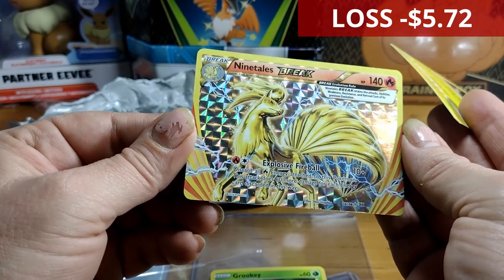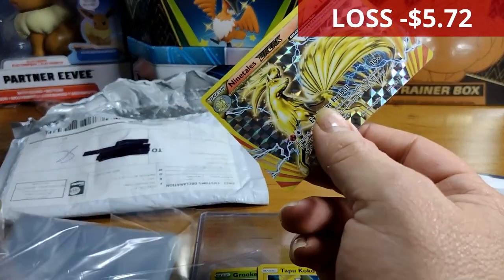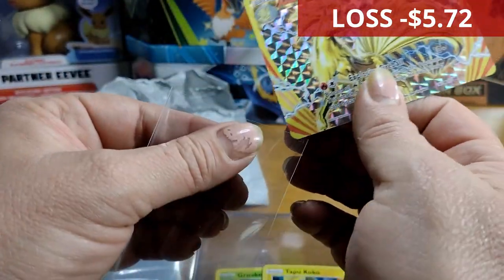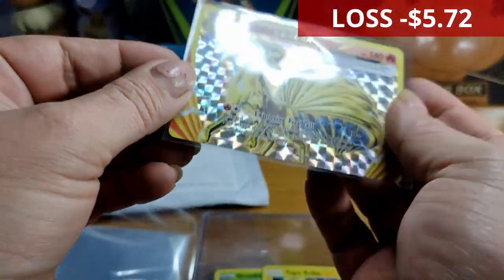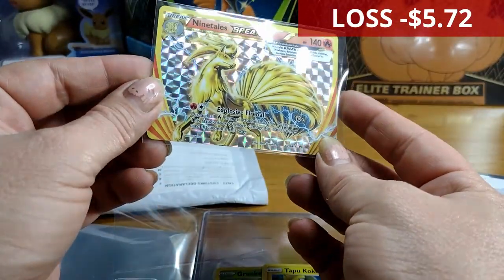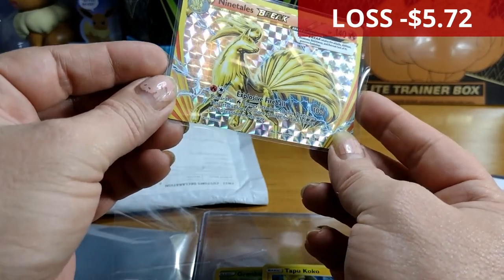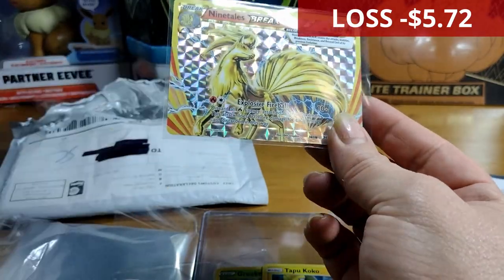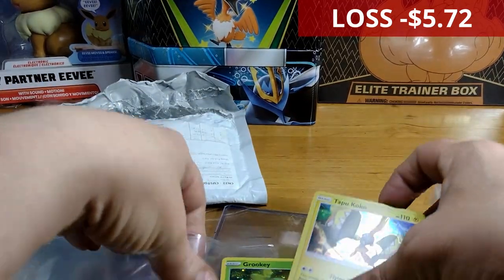Oh nice — oh wow — a Ninetales BREAK card! I really like that. Being a BREAK card that's very exciting. What sets had the BREAKs — was it Evolutions or something? I don't know, but this is my first BREAK card and I'm so excited. I don't think it's Sun and Moon. I'm still learning. That is really nice — I'm definitely not disappointed!